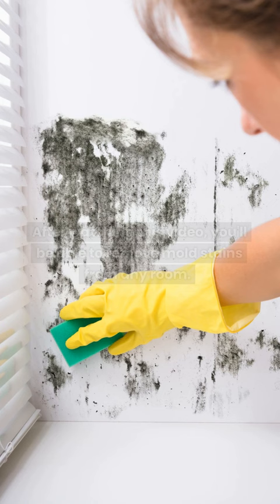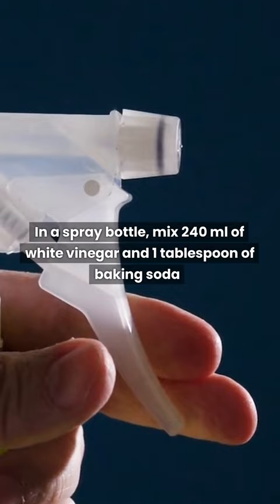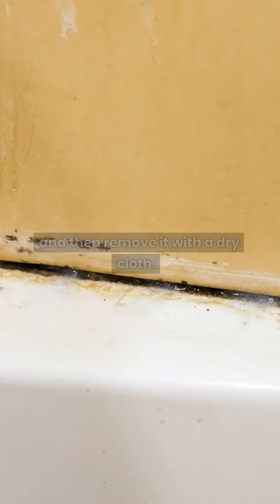After watching this video, you'll be able to remove mold stains from any room. In a spray bottle, mix 240 milliliters of white vinegar and 1 tablespoon of baking soda. Be careful because the solution will bubble. Apply it to the wall, let it sit for 10 minutes, and then remove it with a dry cloth. Repeat the process as needed.